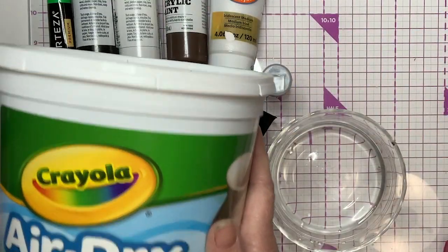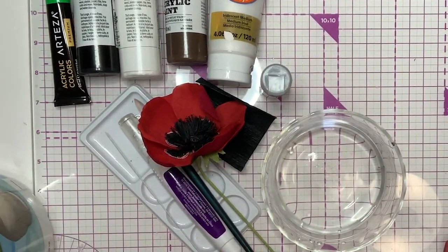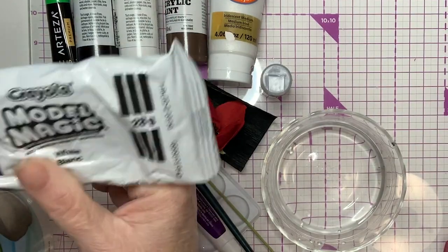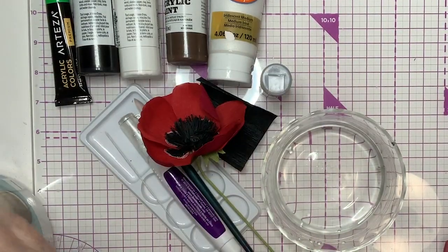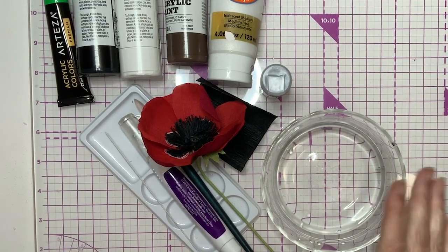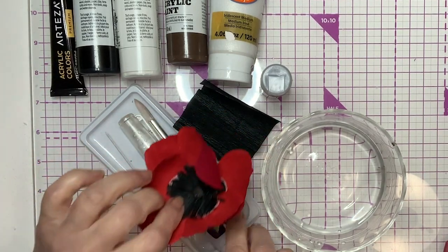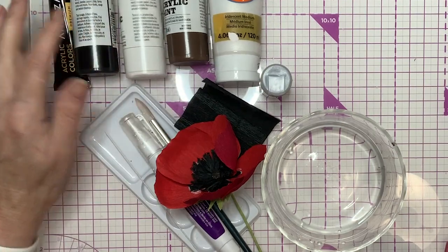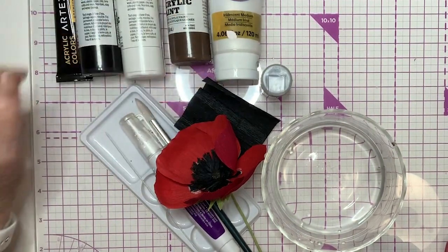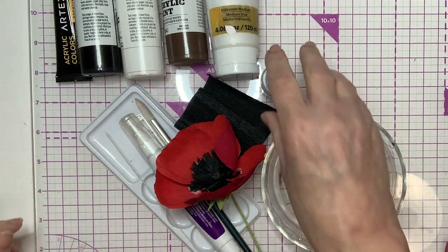The clay I use is this Crayola Air Dry Clay, and inside this pot I have some options for different clay. I don't use this very often — I know that Quinn and Jesse love this one. This is Crayola Model Magic, but I don't like the way it dries; it just doesn't dry hard enough for me. For paint, I'd like to go for something lighter with a little bit of green in it. I've got some brown, white, black, and green here, all in acrylic paints. I also have a little bit of acrylic medium and iridescent — that's optional. The world is your oyster; you can make it any way you want.